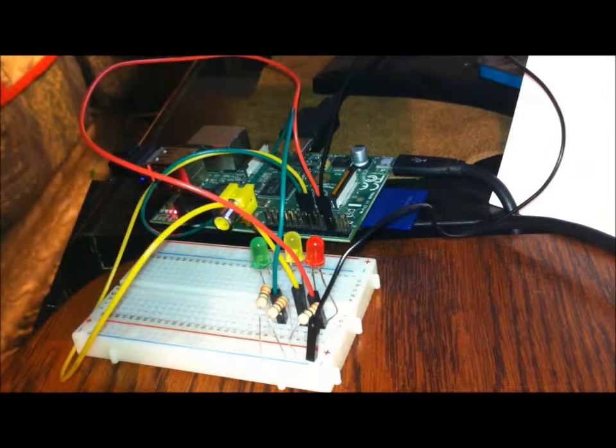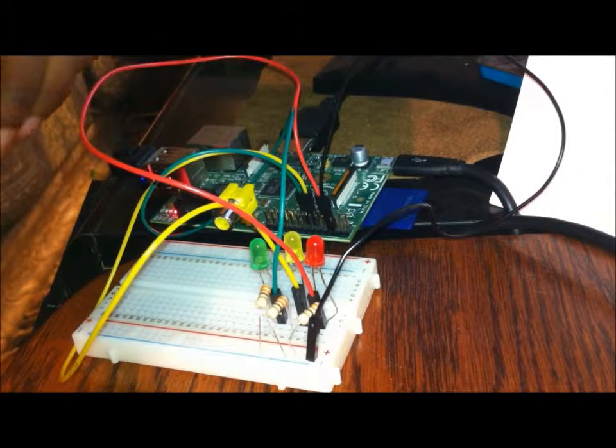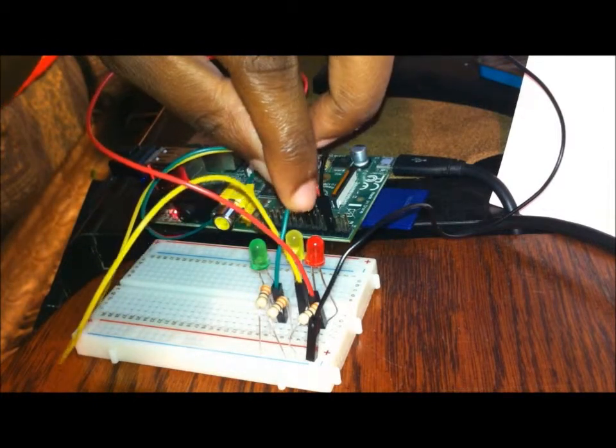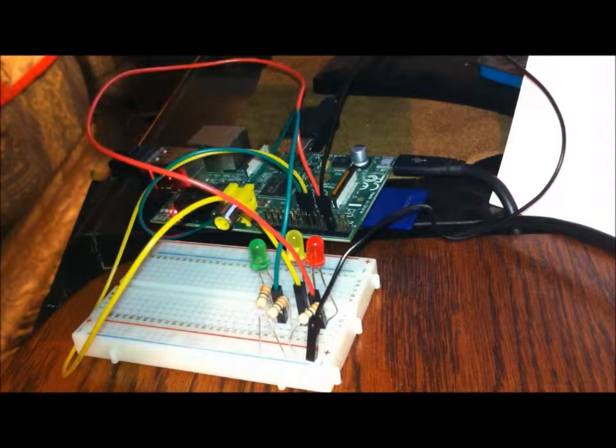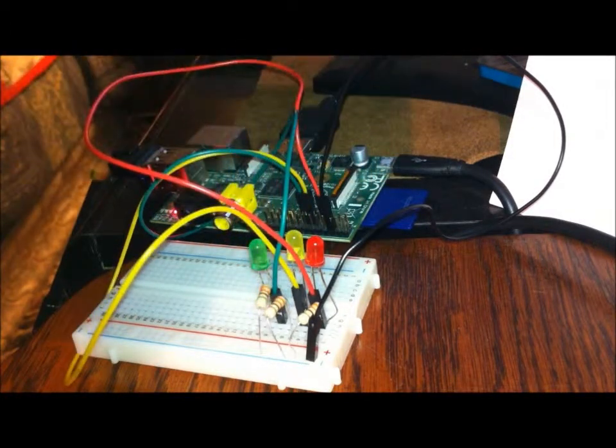We also added two resistors for those wire connections so that the lights don't burn out. The jumper lead goes from pin 11 to the fourth row of the breadboard — that's this yellow wire. There's an LED connected to the fourth and fifth rows with the positive side on the fourth row, and a resistor connected to the fifth row and the negative side of the power rail.